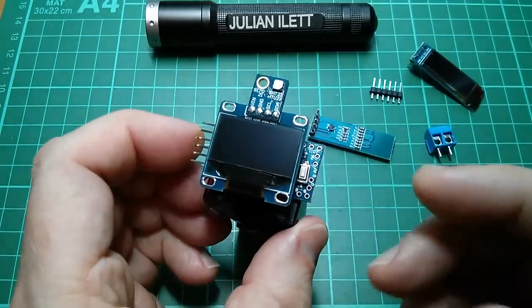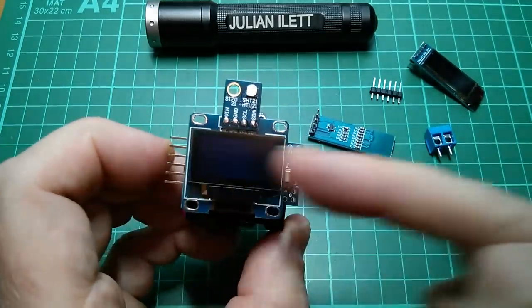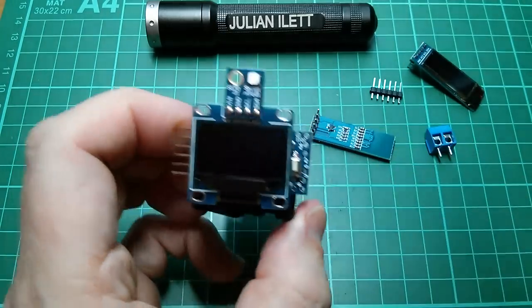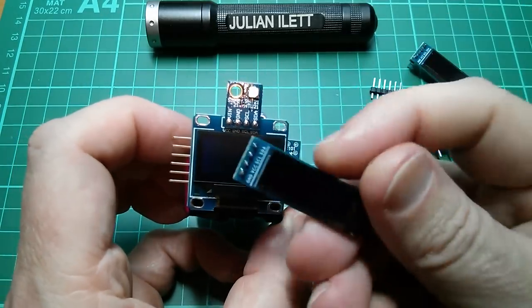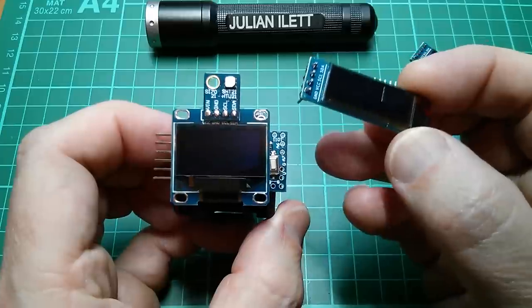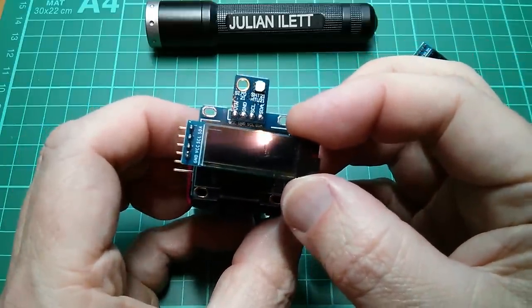On my hygrometer project I mounted the OLED with the Arduino sitting across it by putting on a little connector here that connects to there. But this OLED's the other way around — the connector is on the side. So is there a way I could mount that onto an Arduino Pro Mini elegantly?